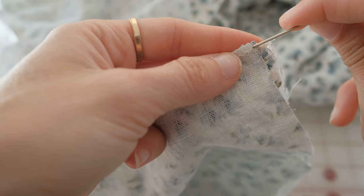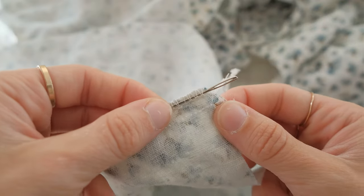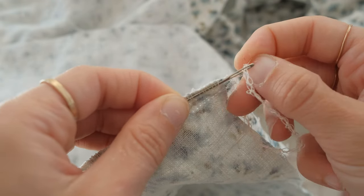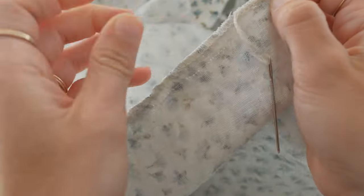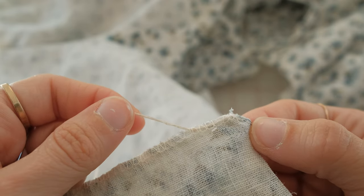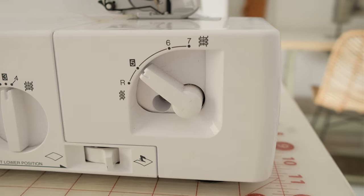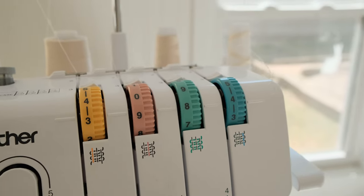To finish off the serged edge, take a darning needle and put it under your chain stitch. Thread the remaining tail through the eye of the needle and pull it through the chain — this weaves it back in so it doesn't unravel. Alternatively you can tie a knot, but this method finishes the edge nicely. A tip I love: take a photo of all your machine settings, because once they get messed up it can be really frustrating to get back to that perfect serged edge.